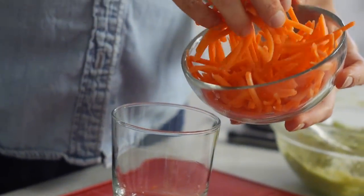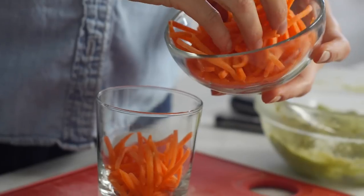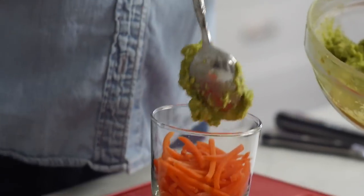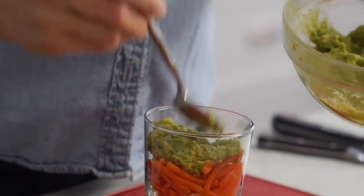To start, you're going to fill a cup with Bolthouse Farms matchstick carrots — that's sort of like your orange grass. Then you're going to top it with a mixture of avocado, lime, and just a little bit of salt. That's sort of like your green dirt, but it's a delicious dip for these veggies.